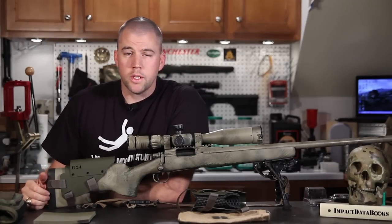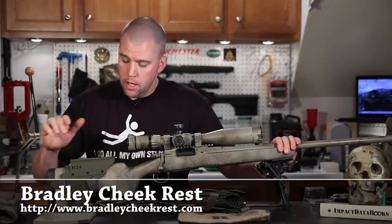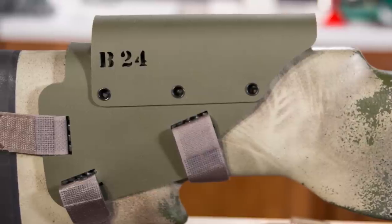This is John McQuay with 8541 Tactical, and I'm here today to talk to you about a new product that we got in from Bradley Cheek Rest. This is the Bradley B24 Cheek Rest.